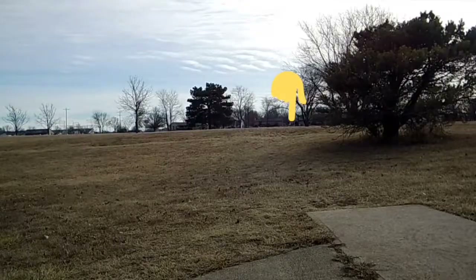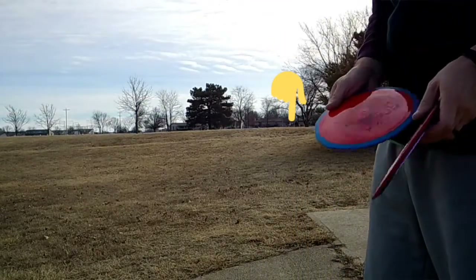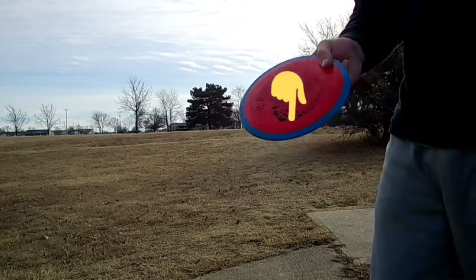Alright, here we go. Hole 9, about 325 feet straight ahead. Gotta flick the Thrill and the Fireball.